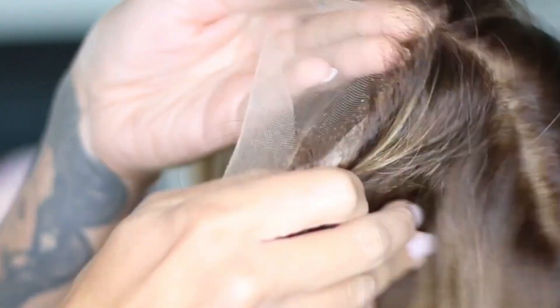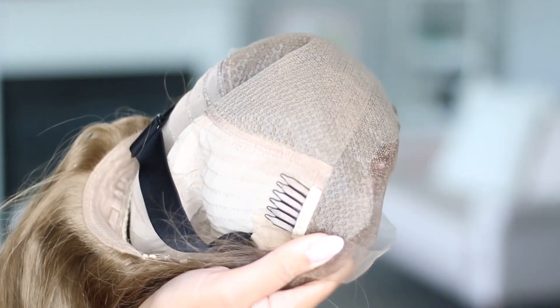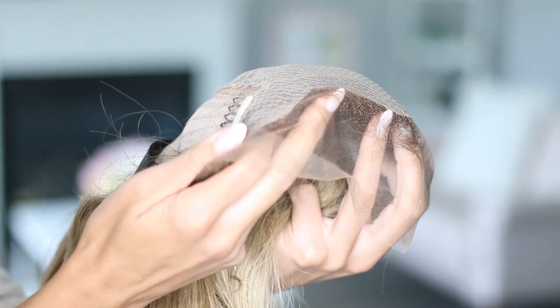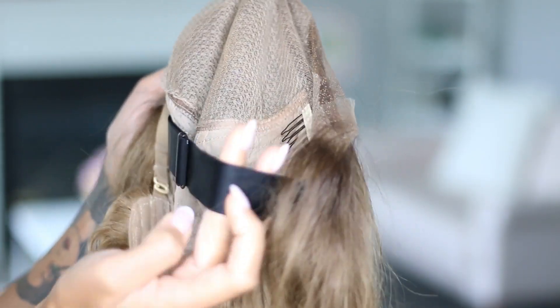Another cool thing is that they use HD lace imported from Switzerland. It is thin, soft, delicate, breathable, and it really does melt right into the skin to create an undetectable effect. You can wear this wig with glue or without glue. There's an elastic band and a comb on the inside to provide extra security. In 2021, they also applied a new technology to give the lace front a more defined curve so that the hairline can lay perfectly, even without glue.